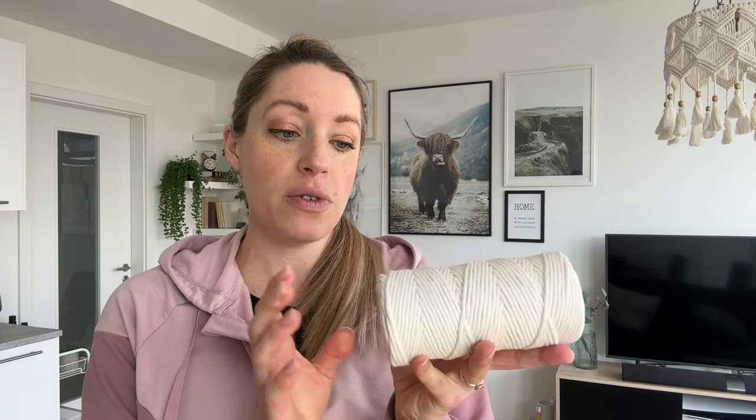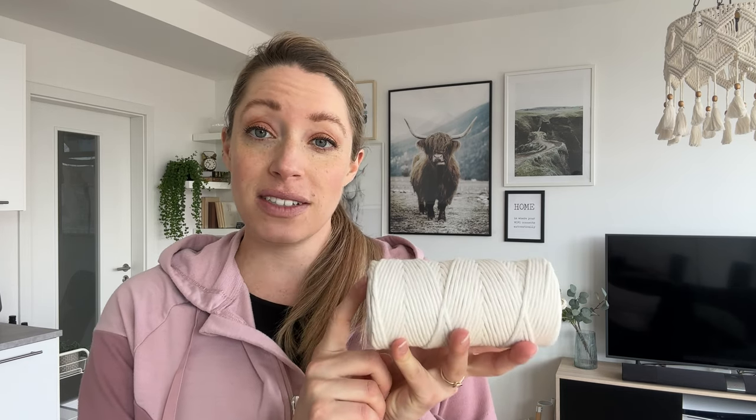For the cord, I will be using this natural colored three millimeter single twist cord. The reason why I'm using a three millimeter instead of my usual five millimeter is practicality but also the design. The idea is that the macrame strips should be relatively thin so that the hair clips can easily clip onto them. With five millimeter cord and the knots, the whole thing would be a little thicker, and the hair pins might get damaged if I tried to pin them to it.